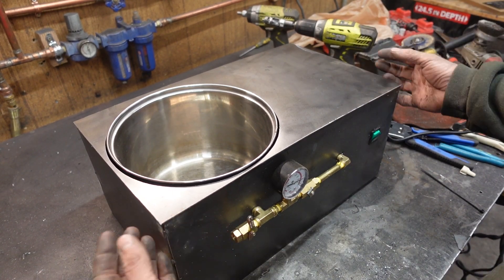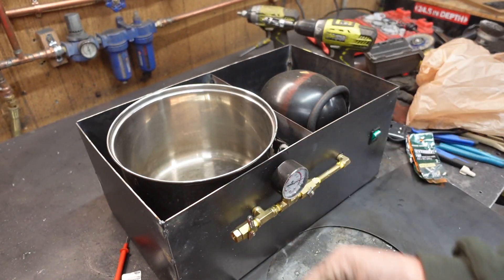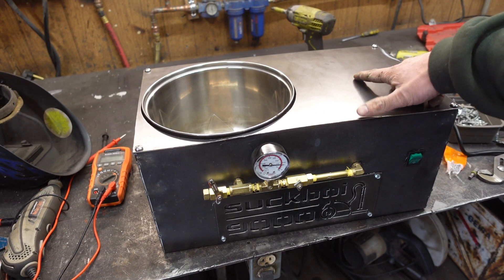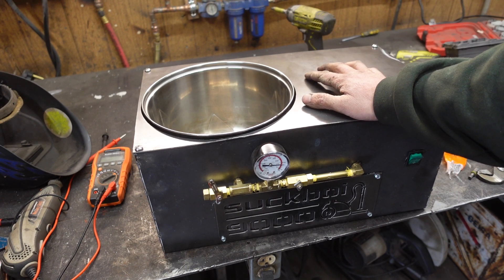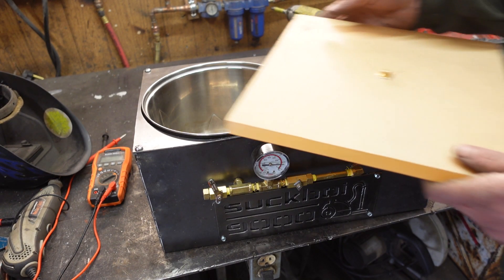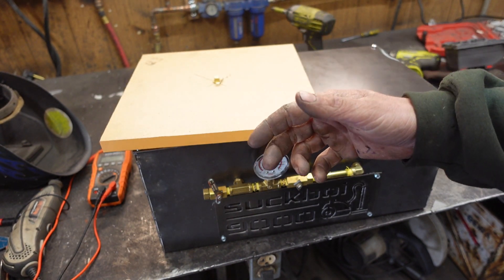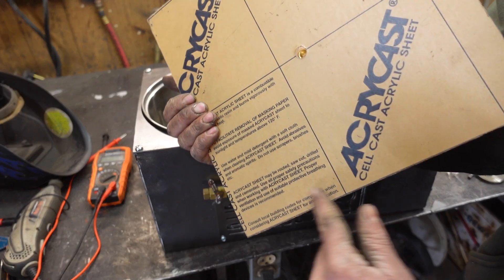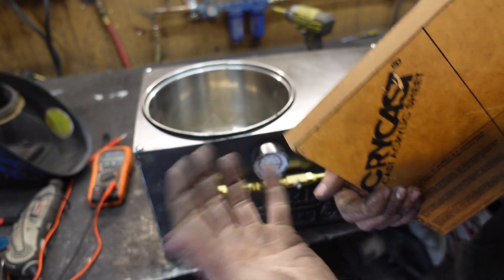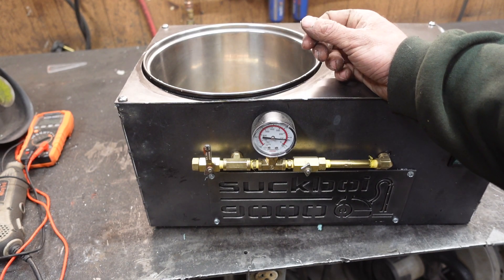That fits pretty good. Now we gotta add our mounting system, which will just be some coupling nuts welded in the corners, and the top will be held on with machine screws. The old Suckboy 9000 is officially put together. Now we're just a paint job, a new top, and a gasket away from a complete product. I went ahead and ordered this three-quarter inch thick sheet of acrylic for the top, so hopefully this one won't implode.